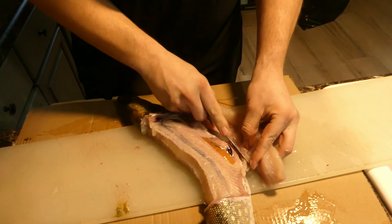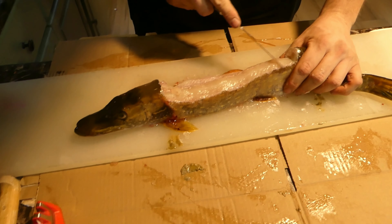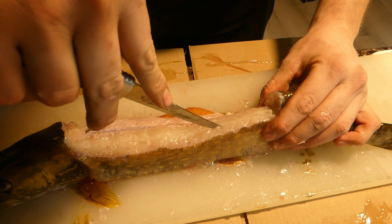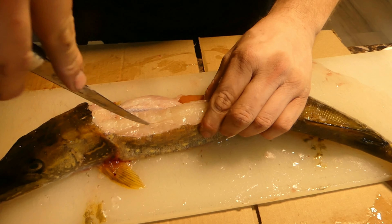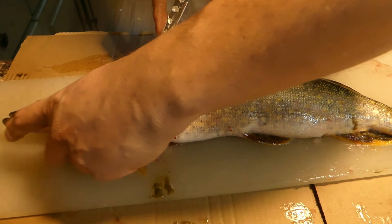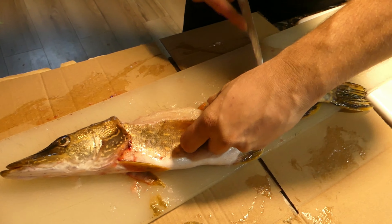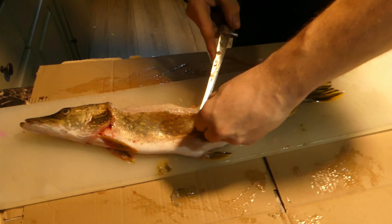There is your second piece. We're going to do the same thing on the other side — feel those y-bones. Don't mind the noise in the background, that's just an old hound, an old yellow lab, grumpy that he's not getting dinner yet. Just follow it along. That's one problem with northern — they get slimy.